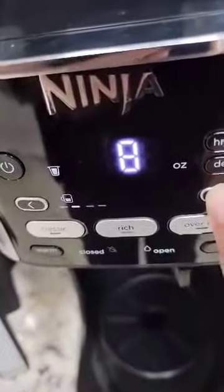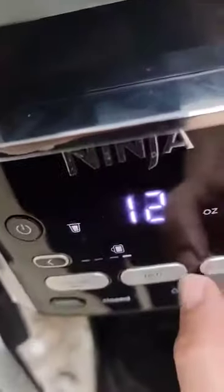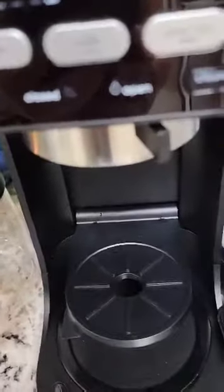Now you're going to choose ounces of water again, in either regular, rich, or ice, and it will start — have your K-cup in here, of course. Hope that helps!